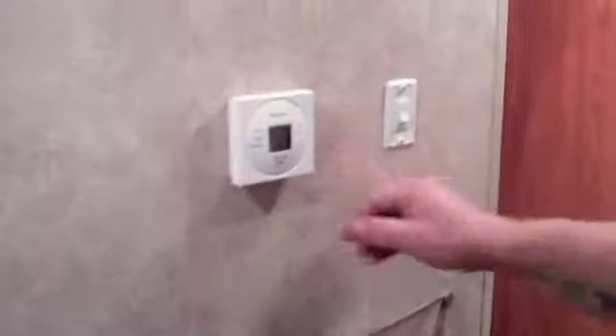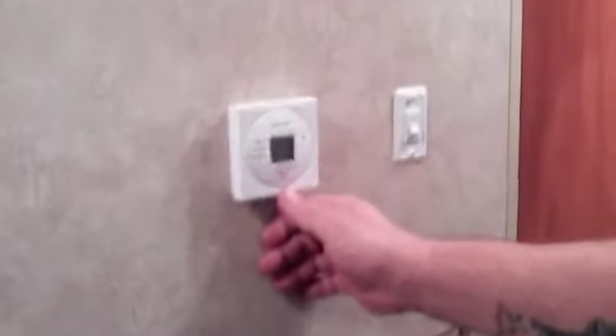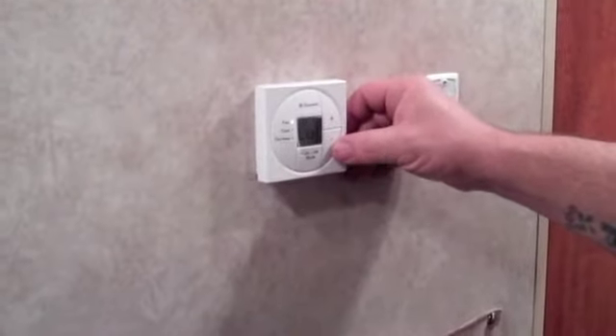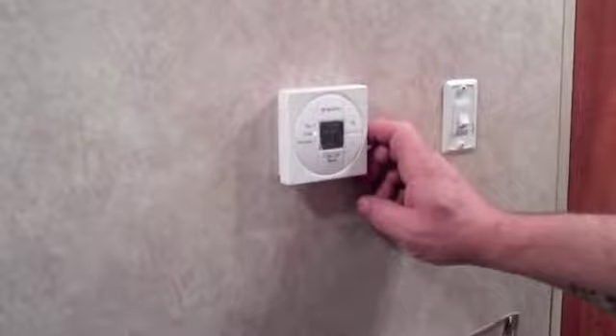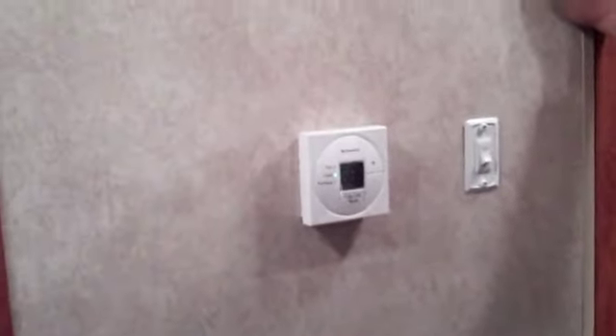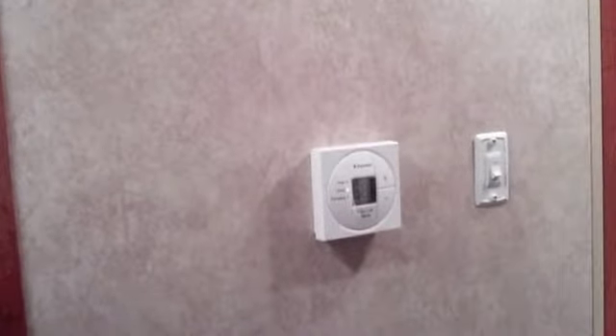Right here is your temperature control — it's a pretty simple setup. You've got your on/off switch which is also the mode switch. Hit it once and it'll turn the fan on auto; you can also do high fan or low fan. There's your AC. This nice little slide here — when you first come in and it's hot, crack that open and it'll blow all the air straight down and cool it off really quick. Close it up and it'll start blowing out the other ports in all four directions.